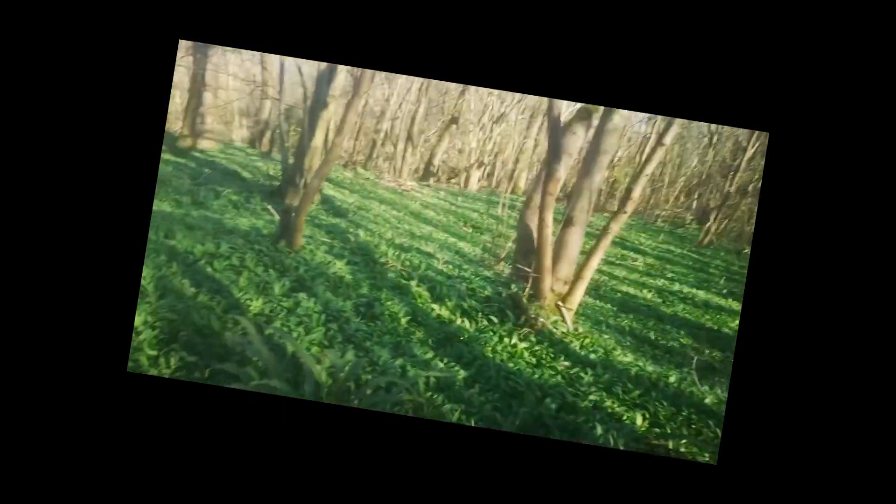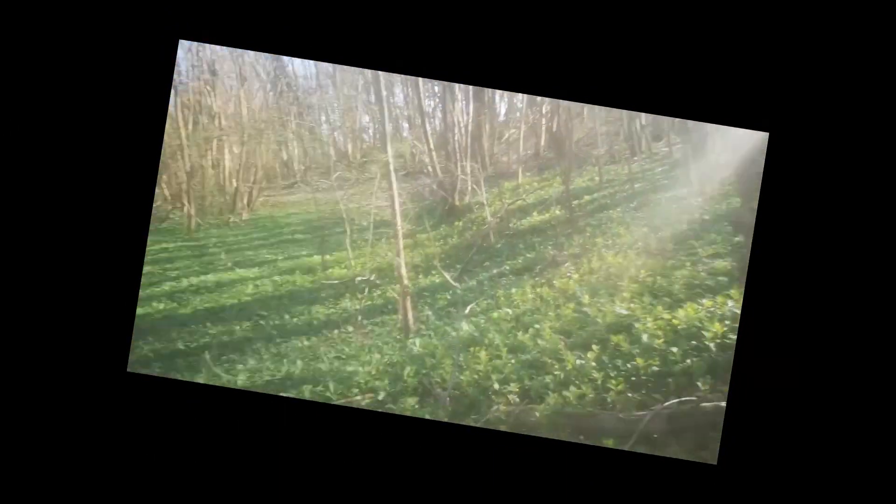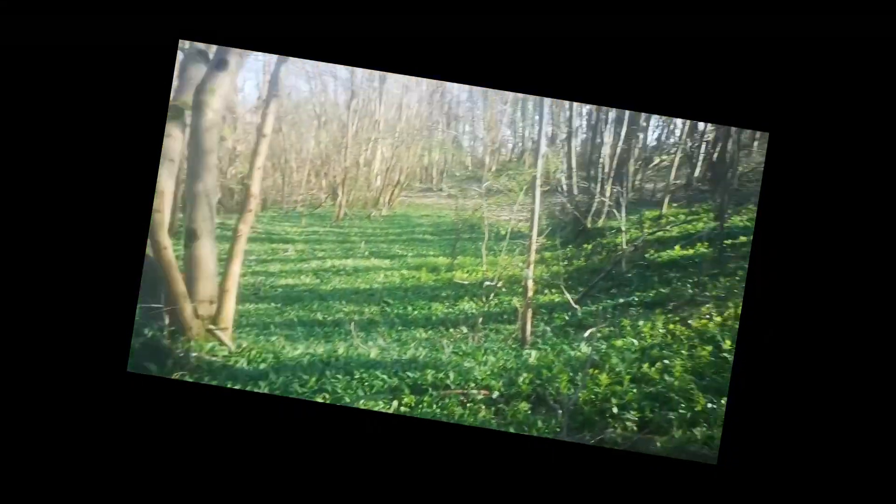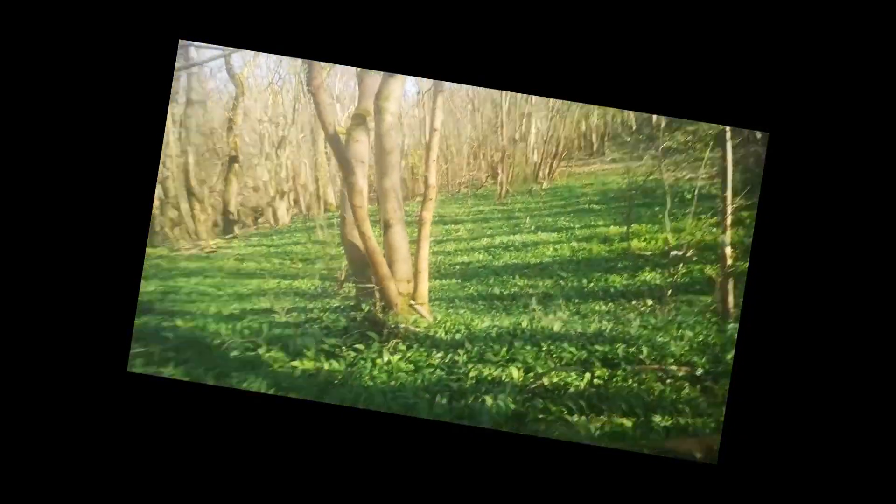There are some leaves near me covered in what looks like bird poo. Definitely be prepared to wash everything before you eat it.